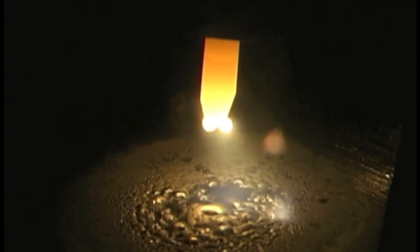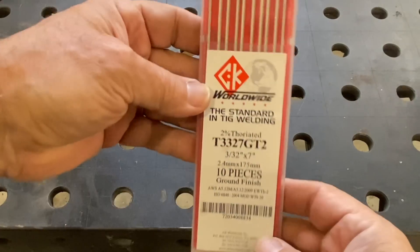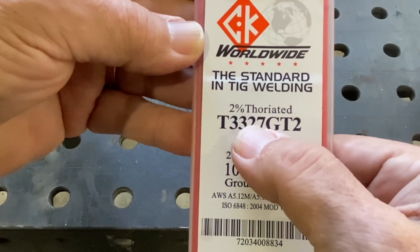On my first job TIG welding aluminum, the only tungsten available was 2% thoriated. Most of us would agree that's not our first choice for TIG welding aluminum, but you can make it work. I figured out a little tip: if I tapered the tip a little bit and then rounded it just slightly, it would stay that way instead of getting those little nodules on it. Two percent thoriated has gotten a lot of bad press.